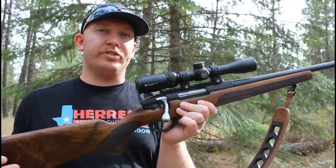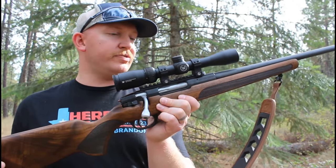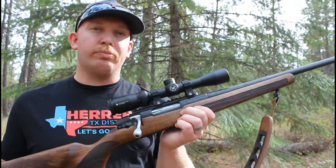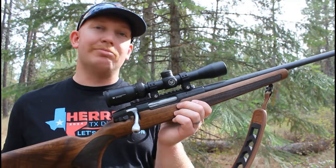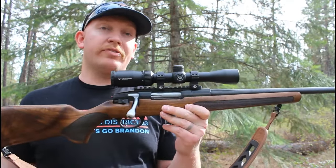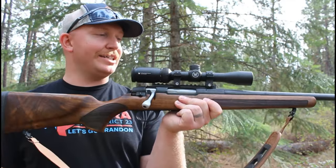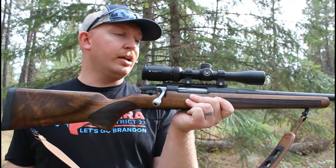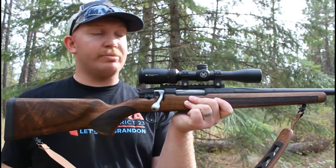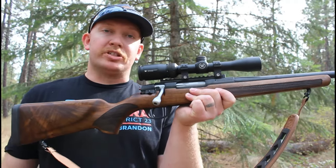Again, this is an honest review. I have not been paid or compensated in any way, shape, or form by anybody for this video. This is just my honest review of the Stevens 334 bolt action rifle, and I'm going to tell you what I really think about it. This rifle MSRPs for under $500. I paid well under that for this rifle — I got a really good deal on it, but not by using the channel or anyone knowing who I was. I wasn't compensated or given a discount to review it. Just my honest feedback.